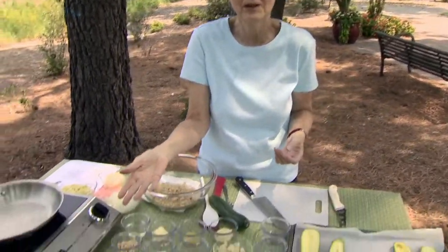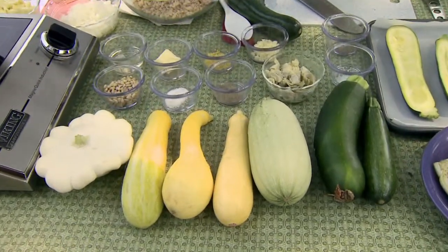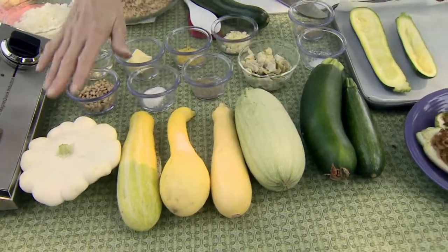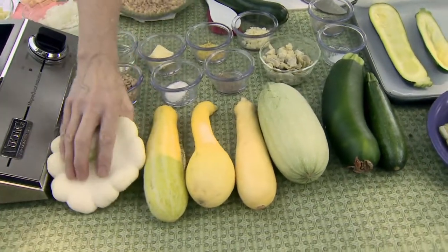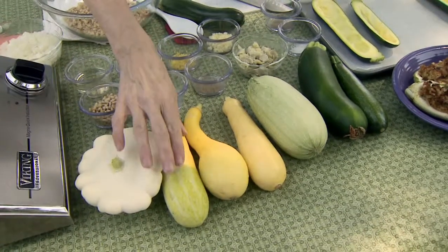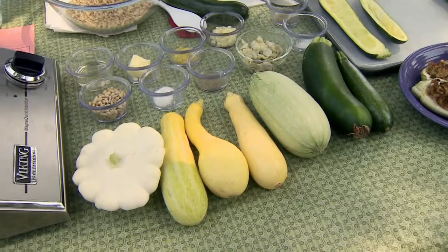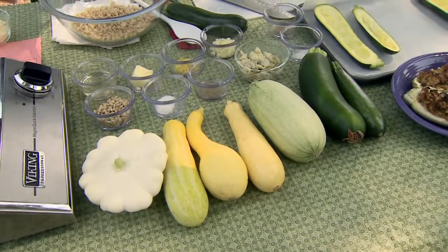I've got a variety here that you may have come across, and we're going to make a stuffed summer squash with one or more varieties. This one is a patty pan squash — it's a really nice one, very flavorful, very delicate in flavor. This one beside it is a cross called a zephyr, and it's a cross between a delicata and a yellow squash.